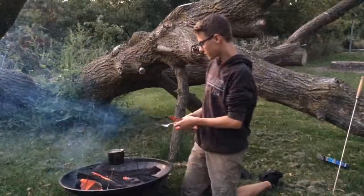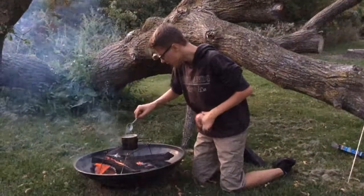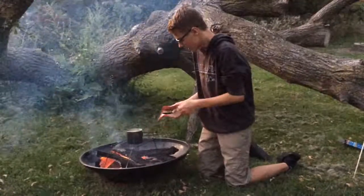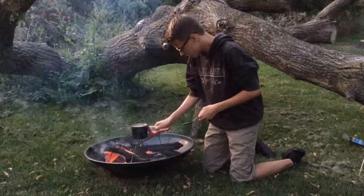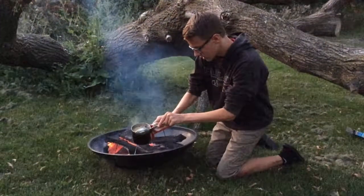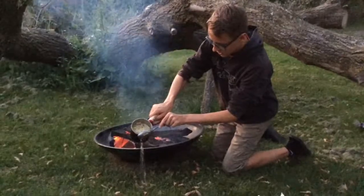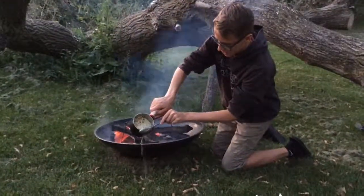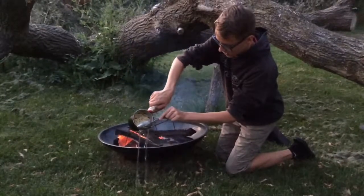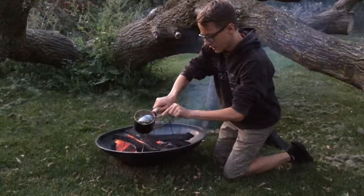Now that our noodles seem to be done, we're just going to pour out some of the water so we can add our cheese flavor. Just going to pick this up and carefully dump out the water. Try not to lose any macaroni — just very carefully. It will be fine if it was any mac, we've got plenty of it.